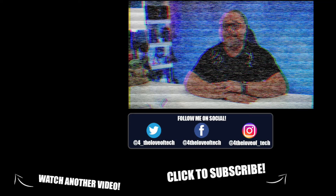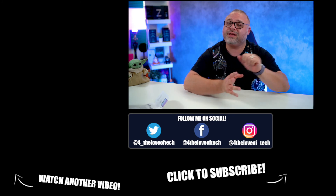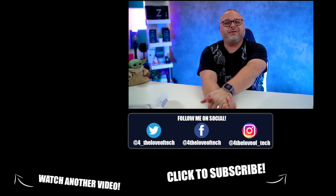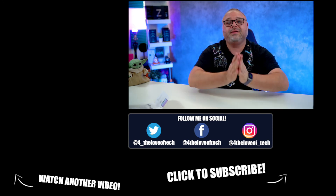Thanks for watching the video. If you wanna see more content like this, go ahead and hit that subscribe, like, and comment button. Make sure you hit that subscribe button, don't forget to like, comment, and for the love of tech, share my content with your friends and family on social media. Till next time, namaste.